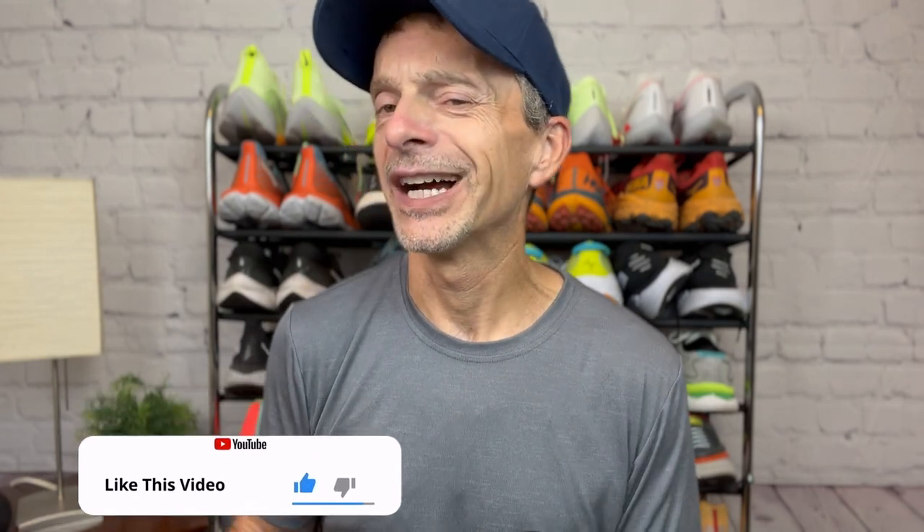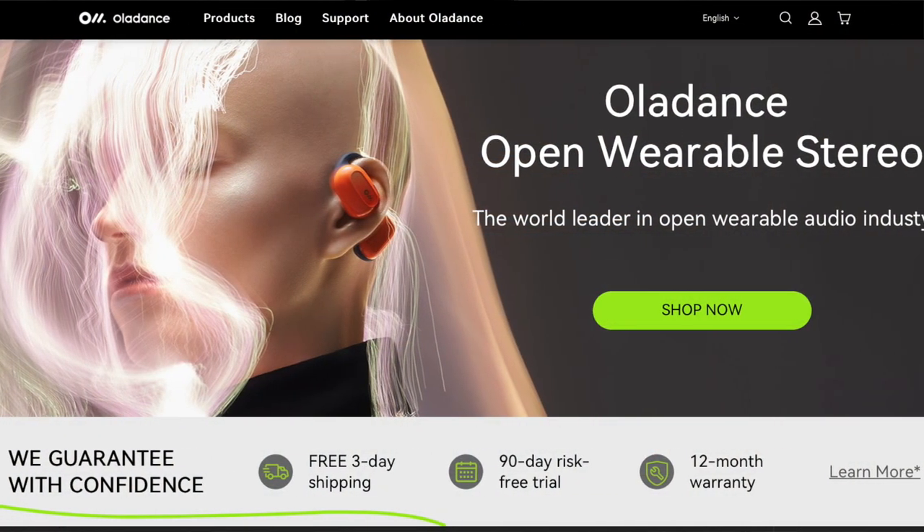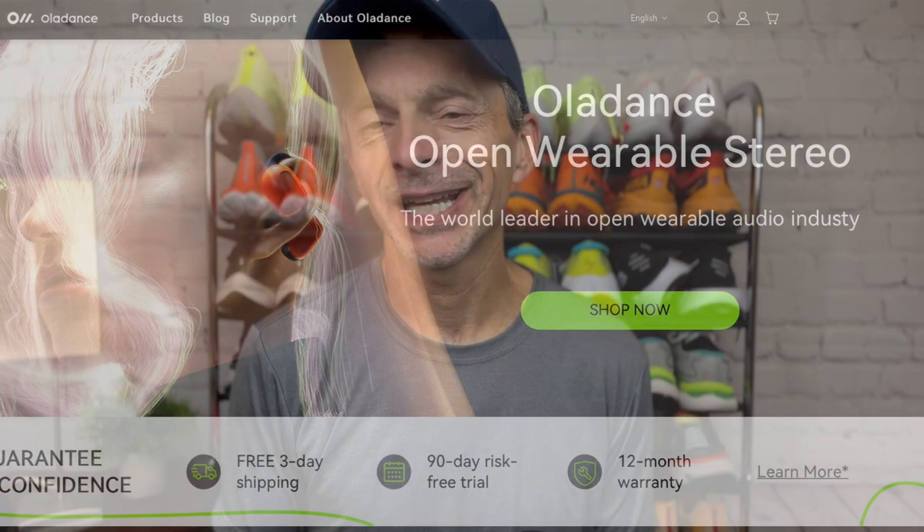Before I get into it too far, I do want to say thank you to Oladance for sponsoring this video and sending me the Wearable Stereo for the purpose of review. But as always, you're getting my honest opinion, and if at any point during this video you want to learn more about them or pick up a pair, I'll put a link in the description to their product page and one to Amazon.